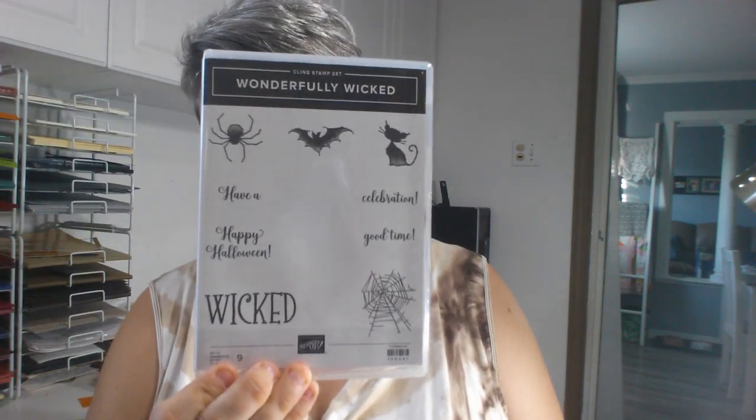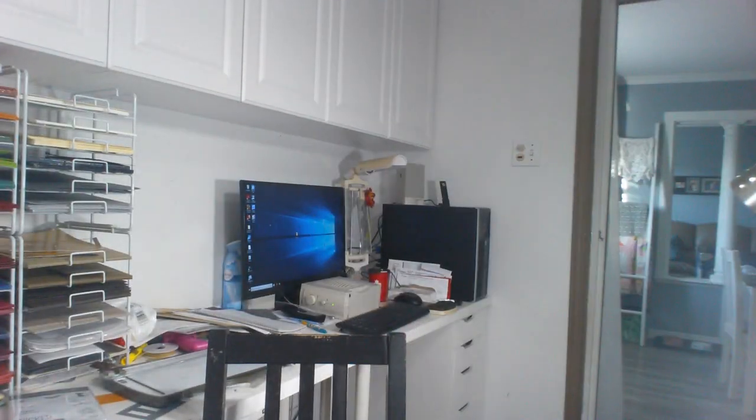Today's video is going to concentrate on the new stamp set called Wonderfully Wicked, and I'm also going to be using the Stylish Scroll Embossing Folder, which is also brand new in the Spooktacular Bash Bundle. And these guys — these are the Monster Bash enamel dots, we're going to be using those. We are using a bunch of circles from the Stitched Shapes die set, and also this die from the Foliage Frames die set.